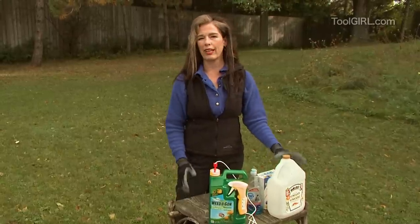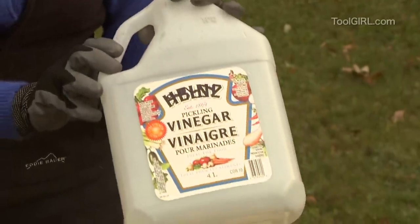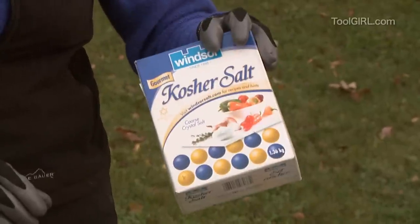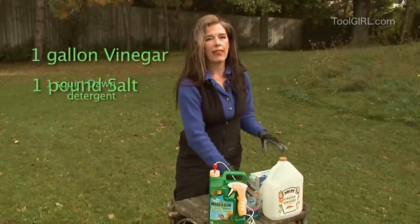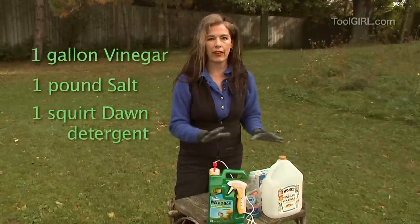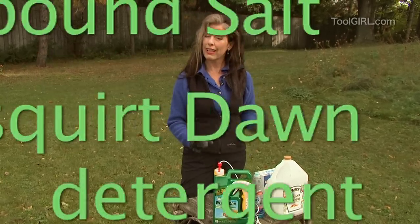If you just want something that works like a drop-dead gorgeous weed killer, take a gallon of vinegar and then add to it a pound of salt and boil it, and then right at the end squirt in a squirt of Dawn dishwashing detergent, because that keeps it all in solution. So that will kill anything green at all, so you have to aim with care and be confident.